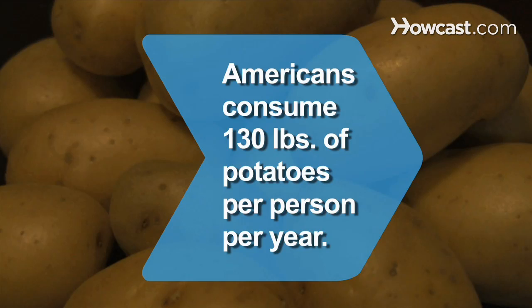Did you know Americans eat 130 pounds of potatoes per person each year?